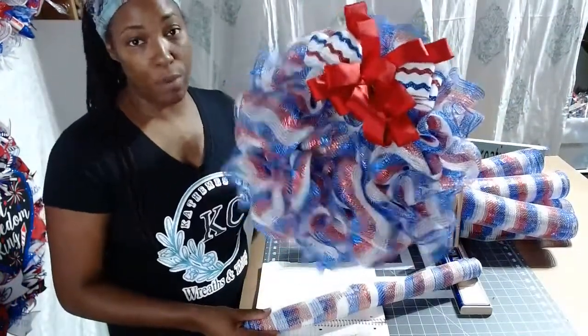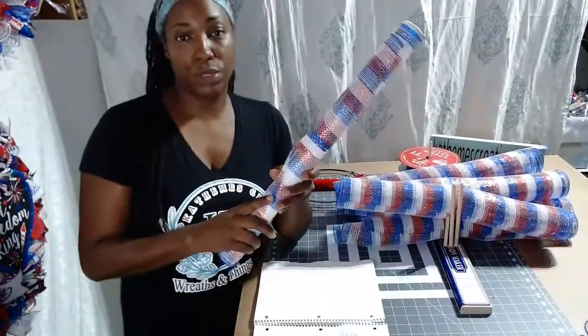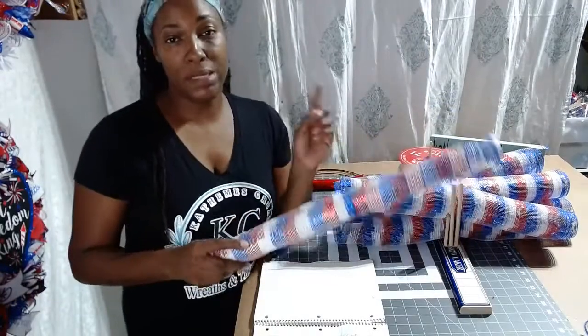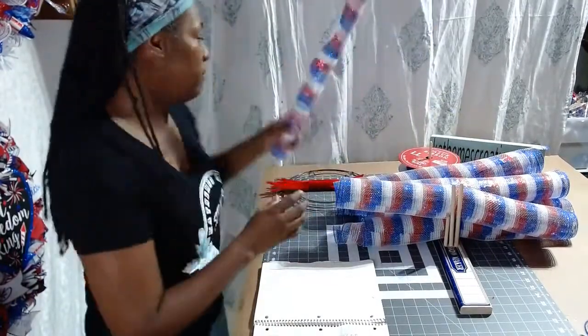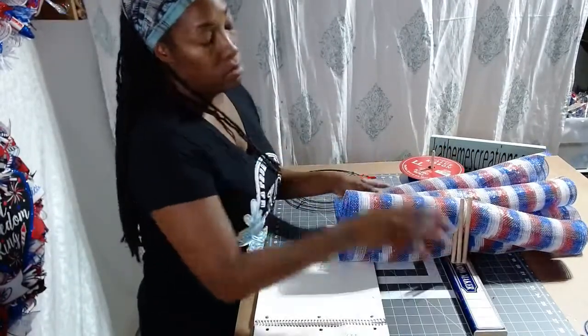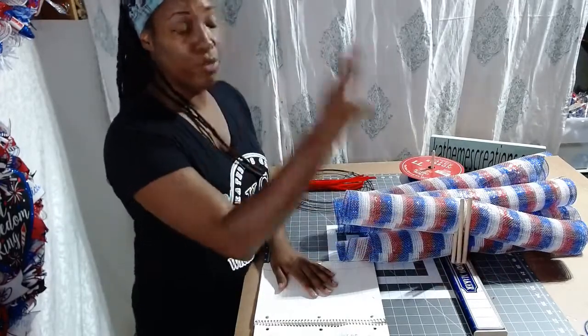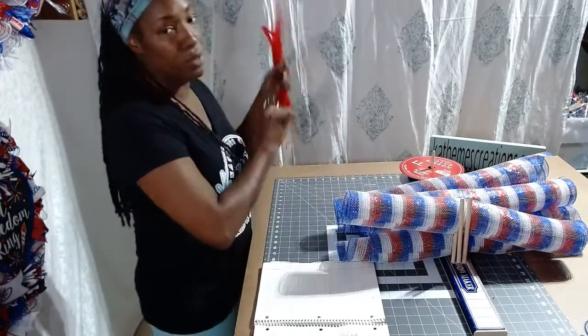What I did was I cut 12 pieces at 30 inches. Okay? 12 pieces at 30 inches — that would make two of these wreaths. This is on a 12-inch work form. I had to make two for her, so that would make two of these. So once again: 21-inch mesh, cut 12 pieces at 30 inches.